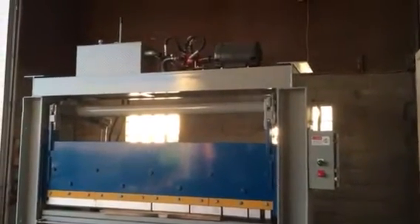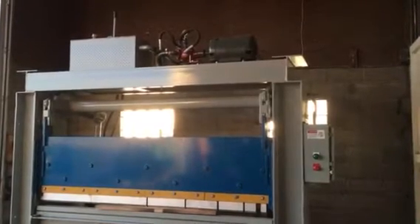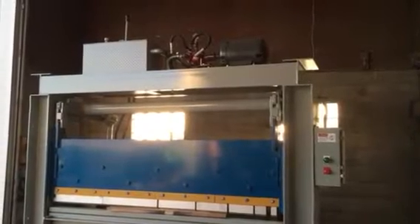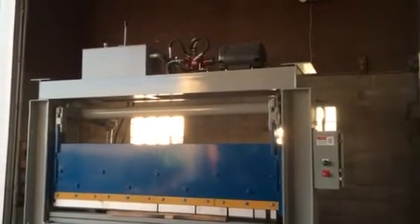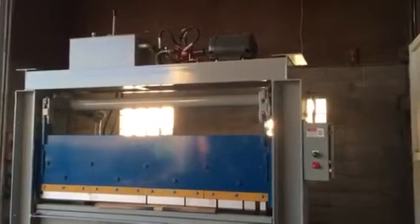Hello out there. I built this press brake here. It's something I've been wanting to do for a long, long time. I've studied a lot of different designs and a lot of different manufactured ones and looked at a lot of different videos here on YouTube, and I thought maybe you guys would be interested in seeing what I put together here.